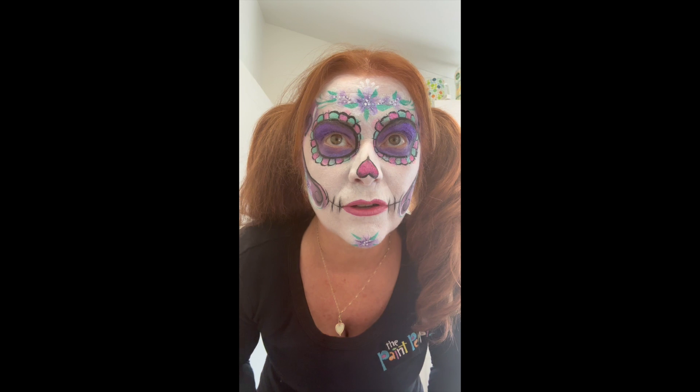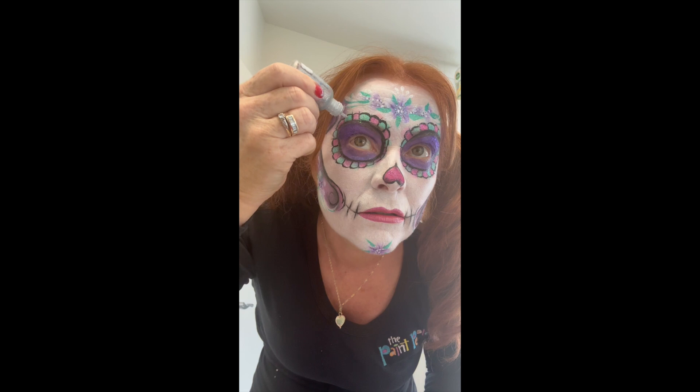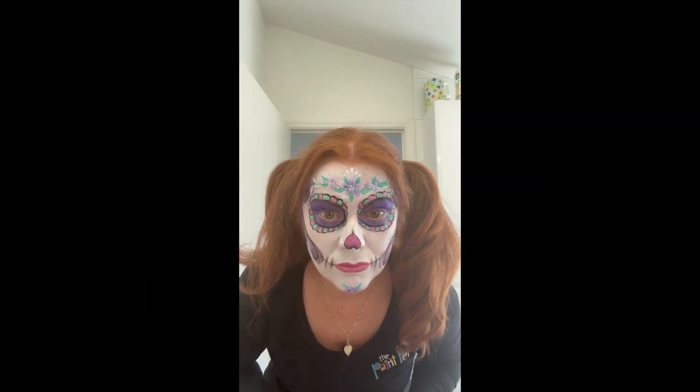Okay, now I'm just going to finish off with a little bit of liquid bling. Ta-da!